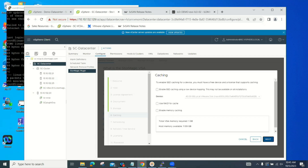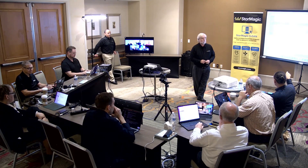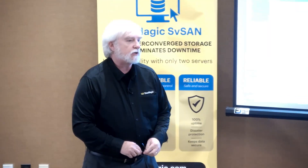Question: the 'enable SSD caching using raw device mapping' checkbox — RDMs are an older VMware technology with some downsides. Do you have to use an RDM for SSD caching, or can you point to a regular datastore and create a VMDK there? The drive here is just a drive I created a datastore on — it doesn't have to be an RDM.